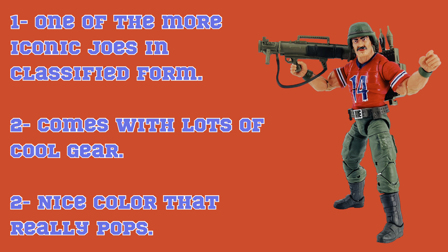Pros: One, this gives us one of the more iconic Joes in Classified form. Two, he comes with a bunch of cool gear. And three, he has a lot of colors that really pop.